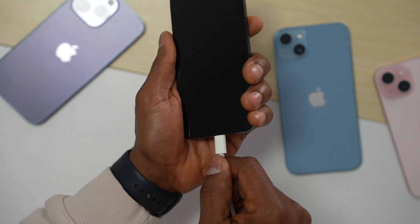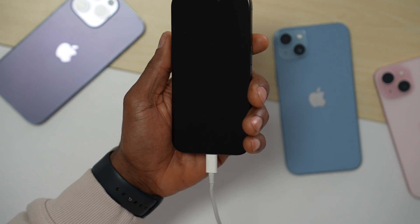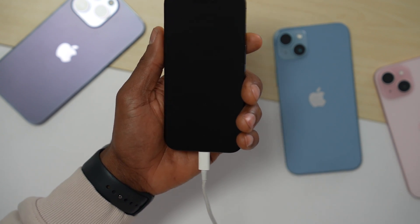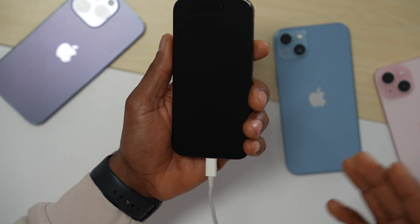If I plug in the charger it won't show anything — the screen won't show that it's charging. So the iPhone is completely dead. If you're having the same situation right now with your iPhone, let me show you what you have to do.